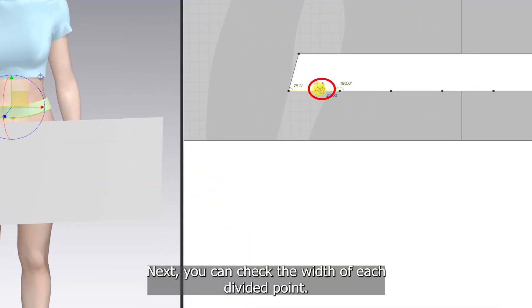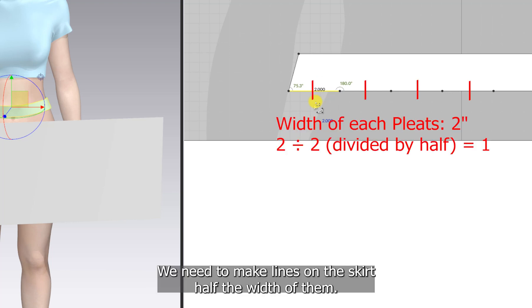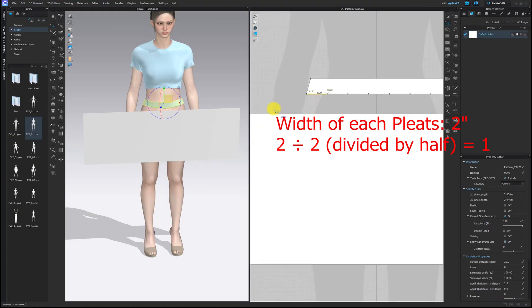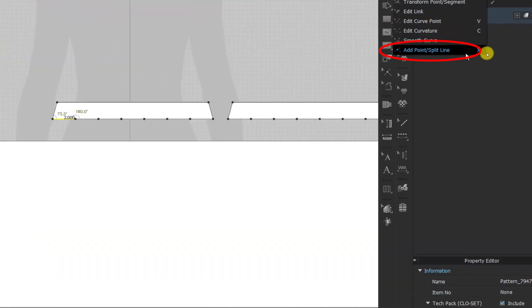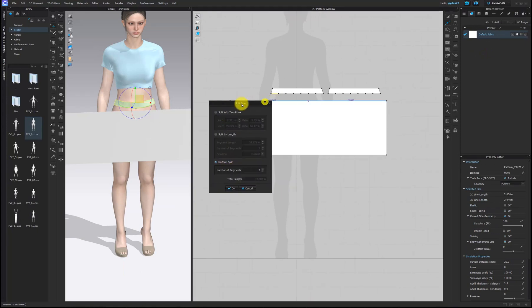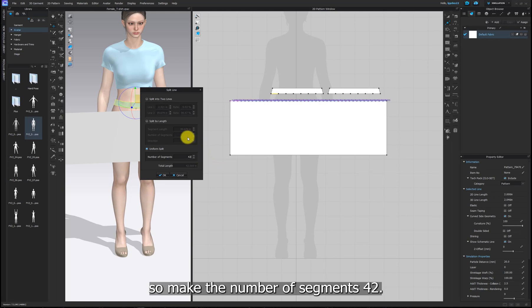Next, you can check the width of each divided point. We need to make lines on the skirt half the width of them. So I need to make 1 inch internal lines on the skirt pattern. My whole skirt width is 42 inches, so make the number of segments 42.